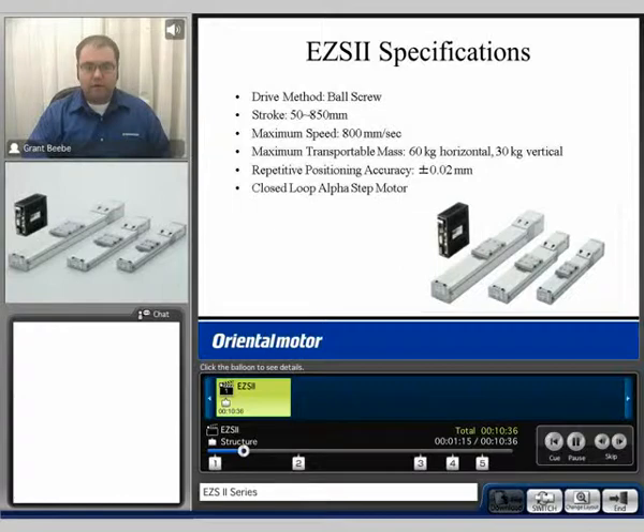We do use a ball screw and ball nut. We have an effective stroke range of 50 to 850 millimeters depending on the frame size. We can achieve a maximum speed of 800 millimeters per second. It has a maximum transportable mass capability of up to 60 kilograms horizontal and 30 kilograms vertical, and a repetitive positioning accuracy of plus or minus 0.02 millimeters. It does utilize our closed loop Alpha Step Technology motor.